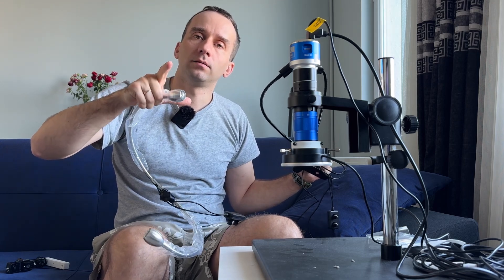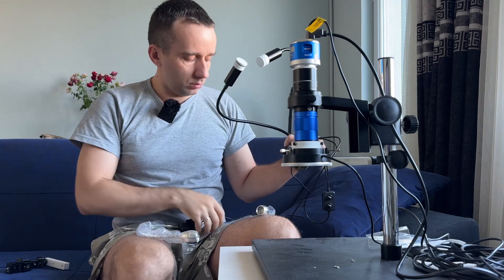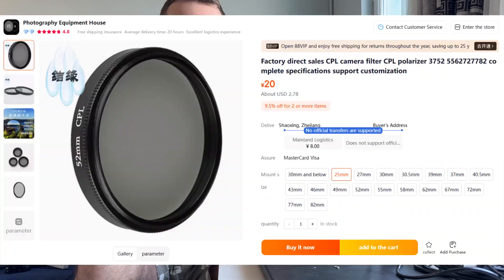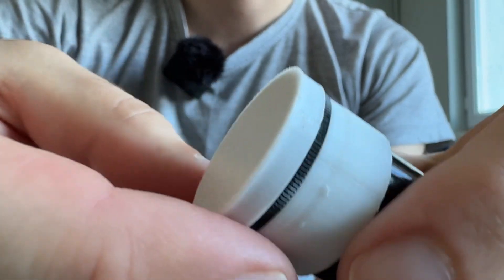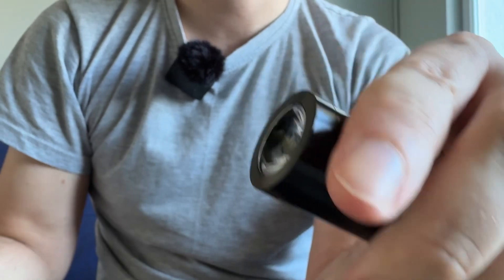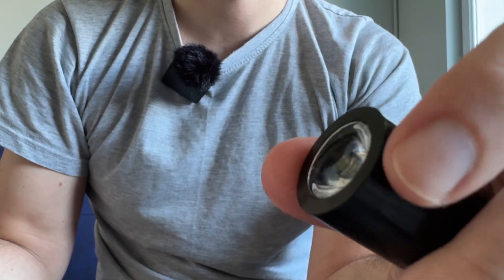Because here the light is too wide, I don't need it. So I rebuild this one. For any light we need a CPL filter. I bought it for 25 millimeters. Look what I made — here is a simple LED light.